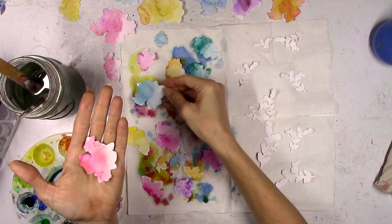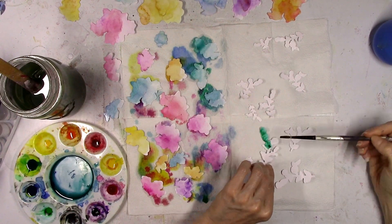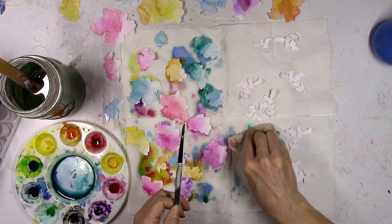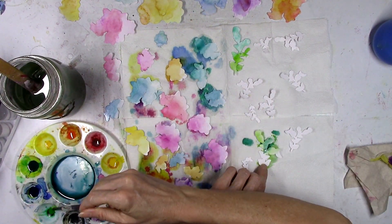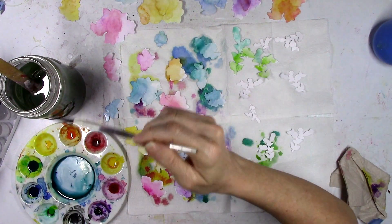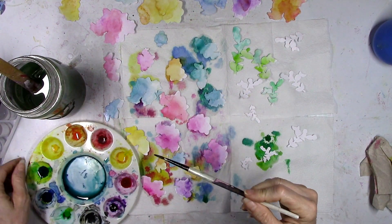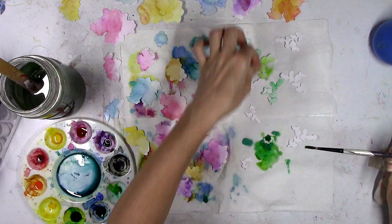Even though they're wonky shaped, I think they're going to look cool when clustered together. Now I'm going to do the same process with the leaves, using three different green shades from Pinkfresh Studio watercolors: key lime, emerald city, and aquamarine — all three of them, adding water and letting the colors blend together, dabbing a little up with the napkin to lighten it. A little sky blue mixed in as well. Sky blue is my favorite of all these colors — blue is my favorite color and that one is just really pretty.